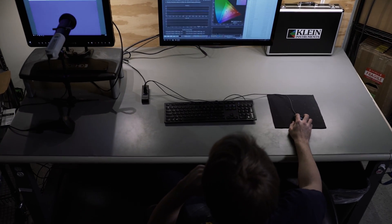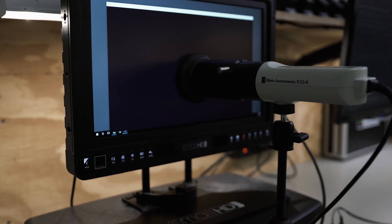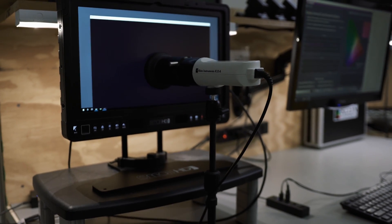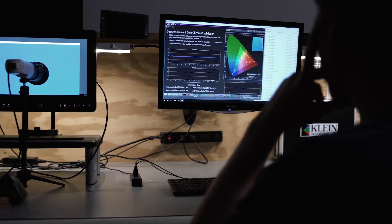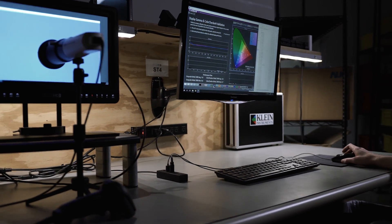The monitor comes straight from SmallHD, professionally calibrated with a Klein probe and advanced software from SpectraCal. We install the resulting 3D calibration LUT on each monitor individually and provide a conformance certificate signed by one of our calibration engineers. For you color nerds, this monitor calibrates with an average delta E below 0.5, which is quite impressive.